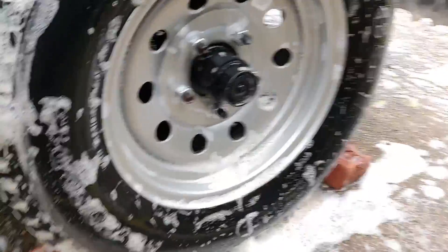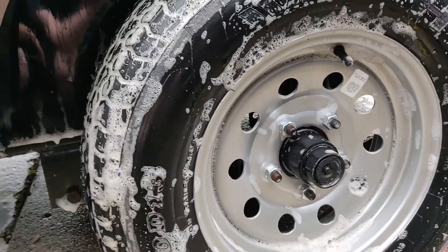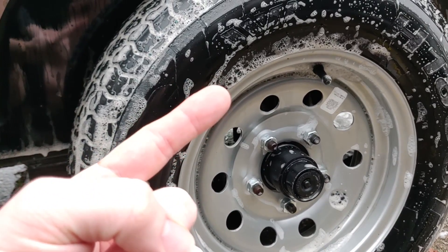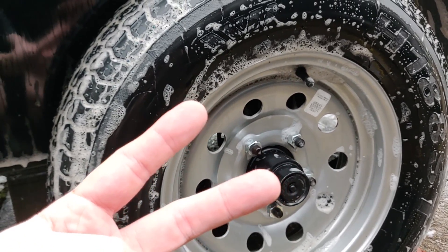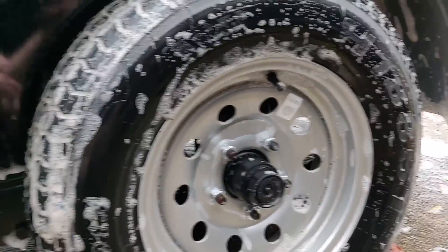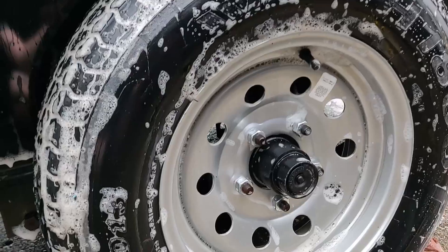So I did three levels of wheel detailing: we got the foam gun, we got the white foaming wheel cleaner, and then we're gonna use the iron-dissolving wheel cleaner that turns purple when it eats the iron particles from your substrate. Let's get it!